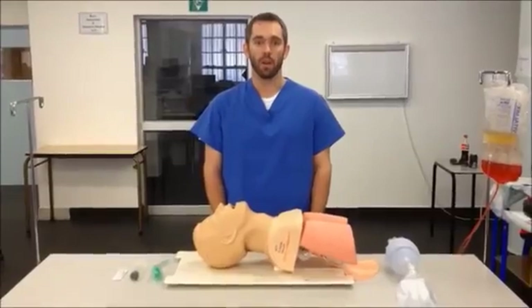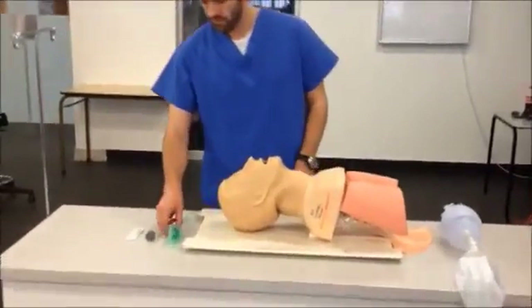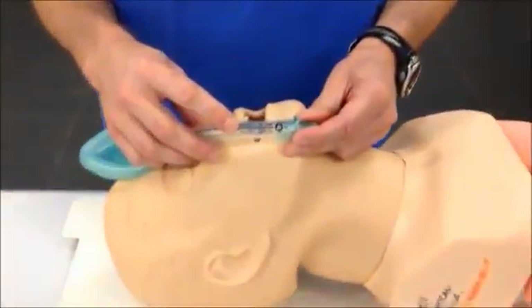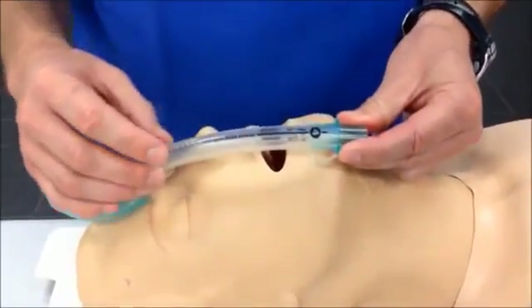The first step in using an LMA correctly is to select the correct size. Sizing of laryngeal mask airways are manufacturer specific, and the instructions will usually be printed on the tube itself.